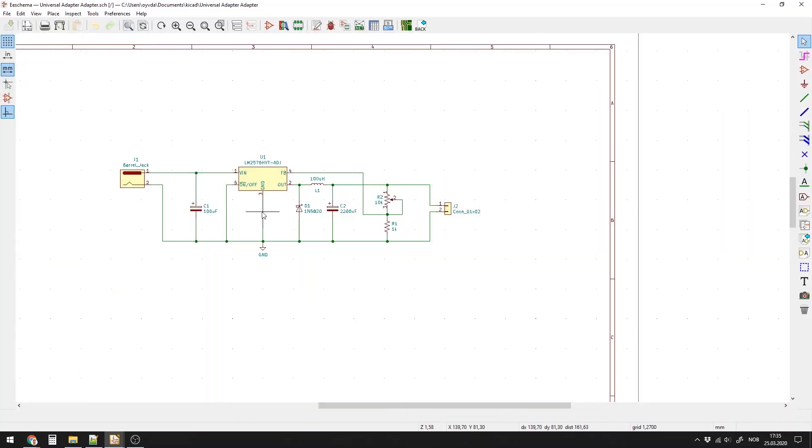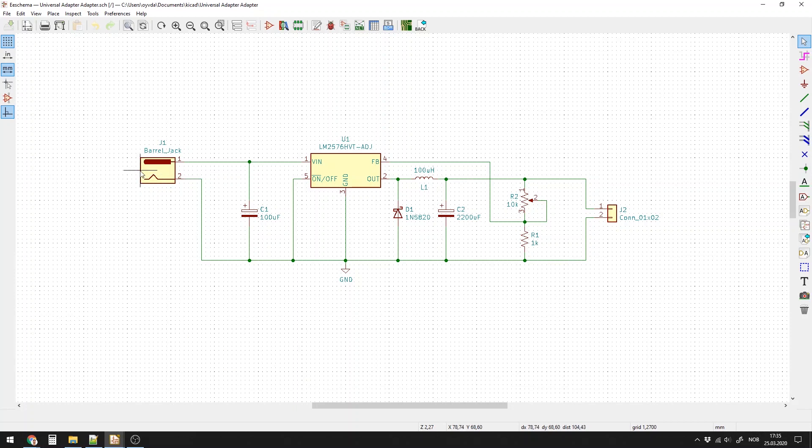Here I've connected the circuit in KiCad. I have a barrel jack as the input connector, a 100 microfarad capacitor on the input, a Schottky diode, a 100 microhenry inductor, and a 2200 microfarad capacitor on the output. On the output I have a 10K potentiometer and a 1K resistor. I used the datasheet to calculate these values, and this should give me around 12 volts output maximum and down to around 1.25 volts at the minimum.